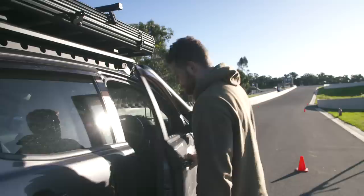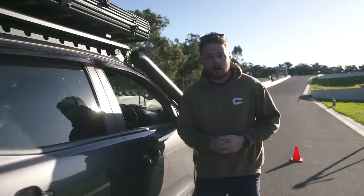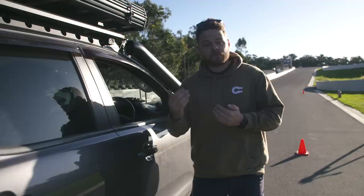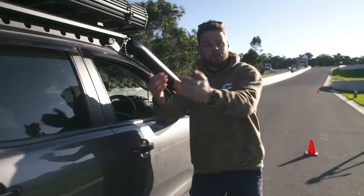That was an awesome test. I was stopping a few meters earlier than with the standard brakes, but the really interesting thing was I was putting way less pedal effort in. With the standard brakes, as they heated up I was having to stand on them a lot more and stopping further down the track. With the Bendix upgrade I was putting in less pedal effort and still stopping at a consistent distance each time. Awesome bit of kit.